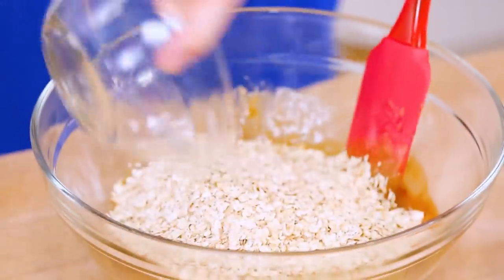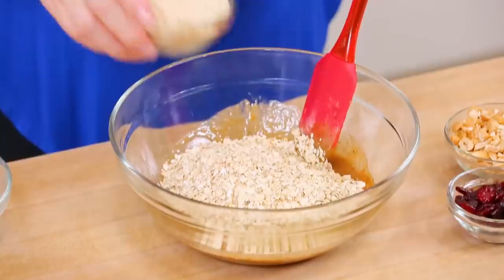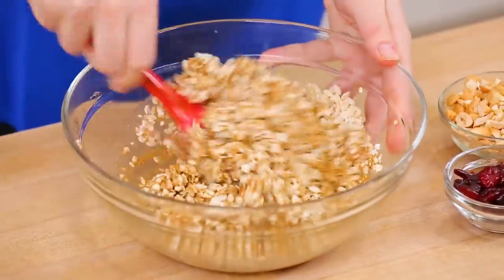I'm starting with some oats, which are a great source of heart-healthy fiber. Then to make these extra delicious, I'm also adding some crisp rice cereal. This is really the secret to these granola bars — it makes them nice and crispy in every bite. Now, the traditional Rice Krispies you buy at the supermarket are not actually gluten-free, so if that's important to you, you'll want to swap in a brand that is. But definitely don't skip the crisp rice cereal — it really makes these some of the best granola bars you'll ever have.